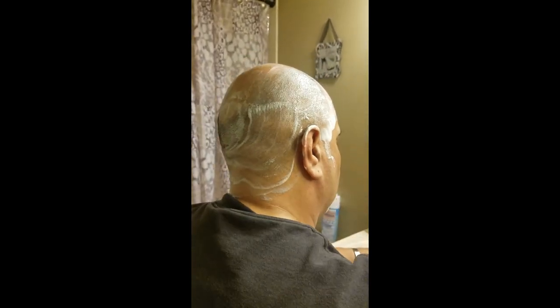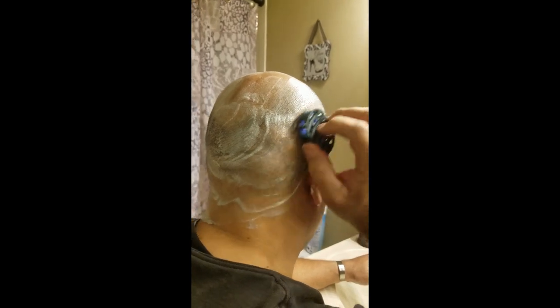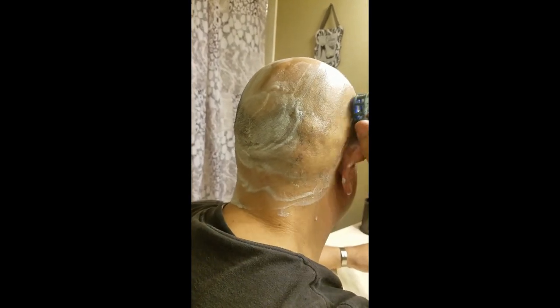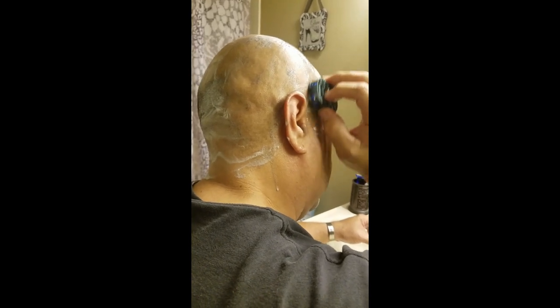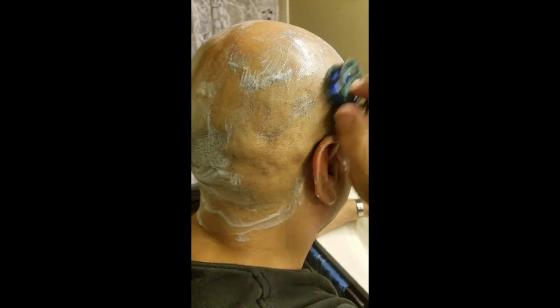Normally wet it once just to get it going, then start very simply — just stroking back and forth. You'll see how quickly I get this done. This is actually the best shave I've ever gotten from any kind of blade. It's quick, easy, and a very close shave. I've been looking for something like this for years and I can't speak highly enough of this product.